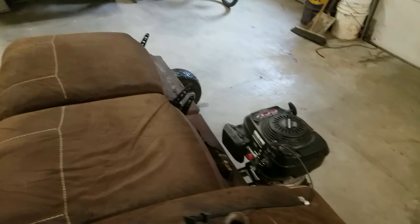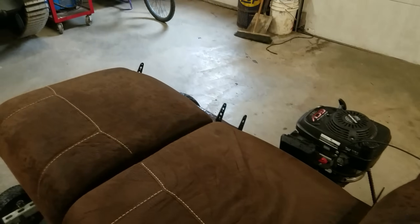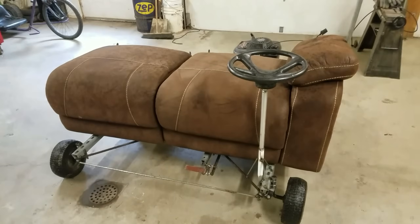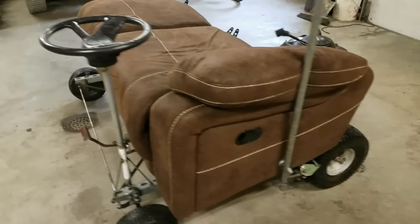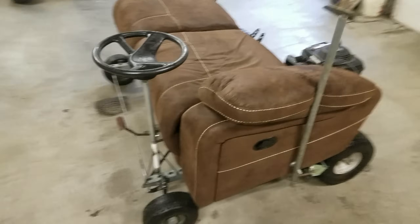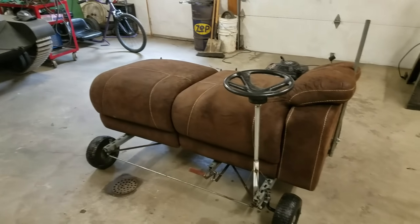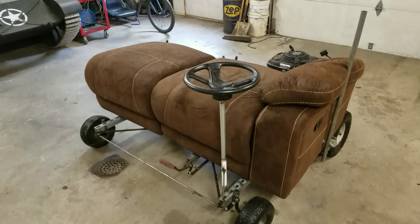I don't have the backs on there right now because I accidentally left one of them out in the rain, so that one's drying off, but I'll get those on and you'll probably see this in another video coming up fairly soon. I think this needs some racing flames on there to add some more horsepower. Anyways, this has been a really fun project, something I've wanted to do for a long time, and I finally got around to it. Thanks for watching and I'll see you next time.